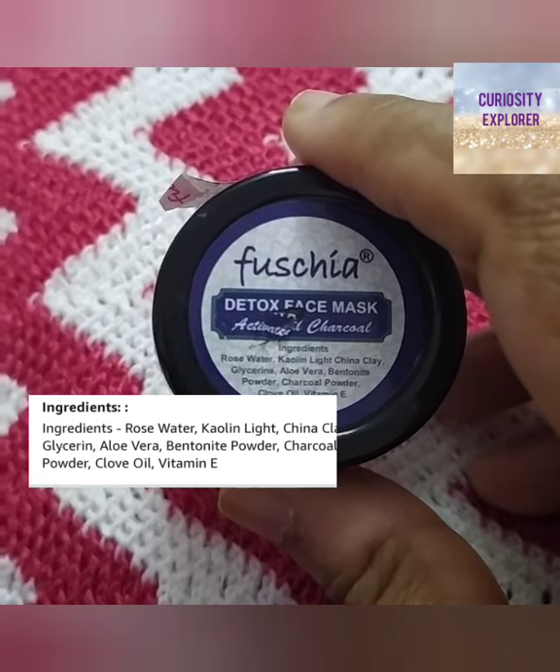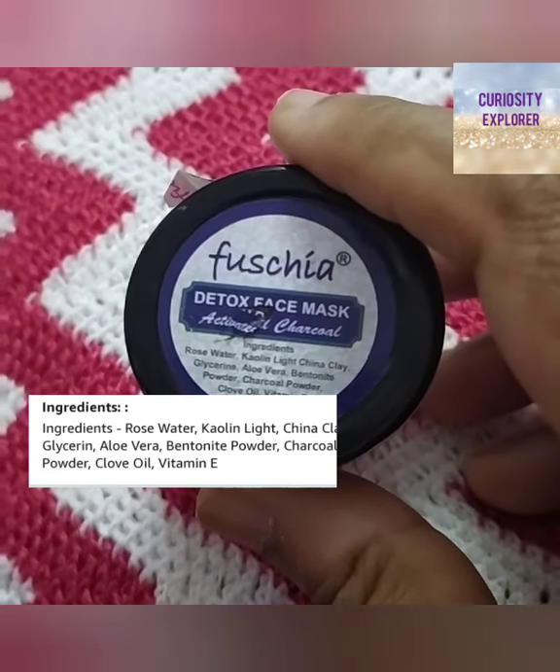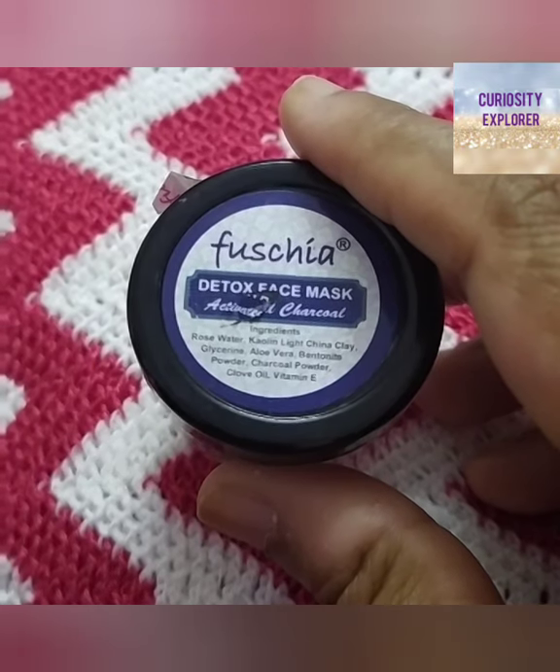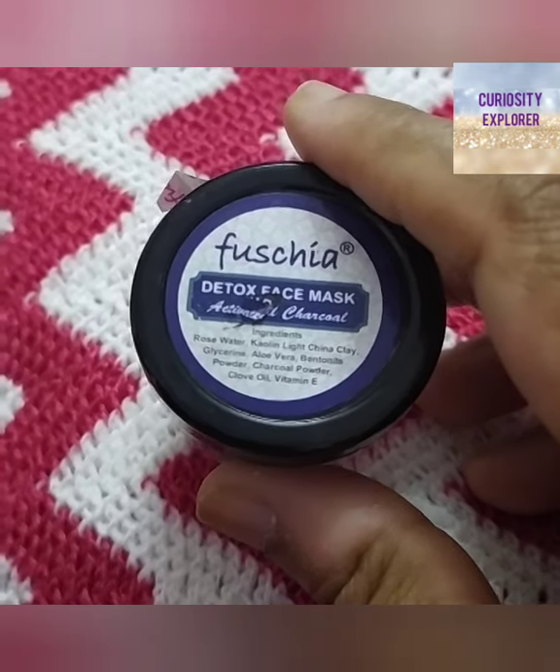Its ingredients are rose water, kaolin, light china clay, glycerin, aloe vera, bentonite powder, charcoal powder, chlorovoid, and vitamin.